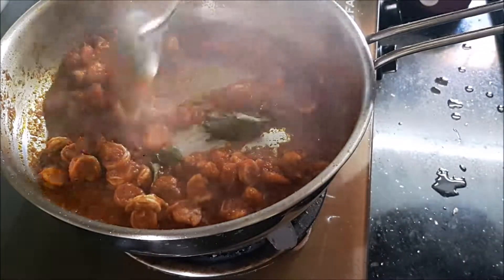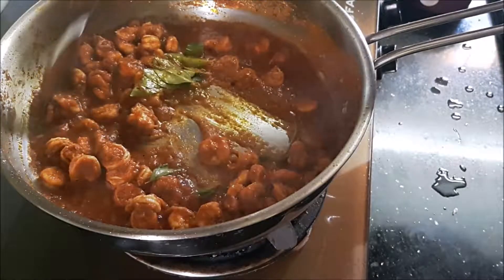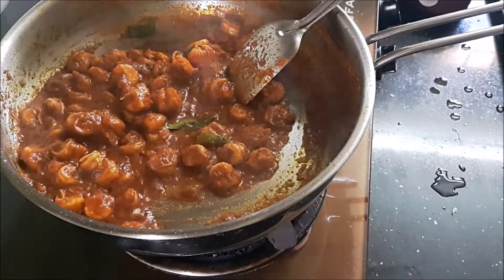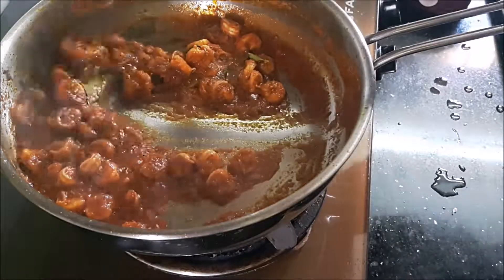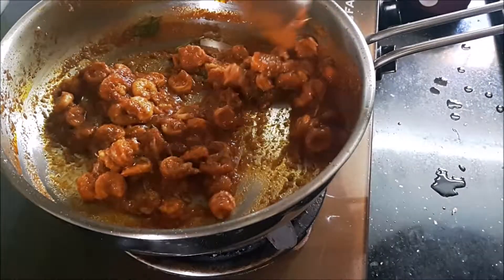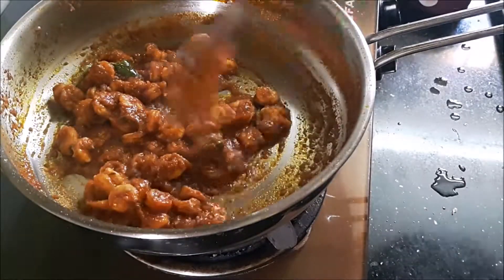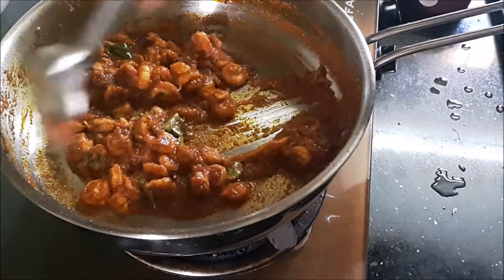Dropping in some curry leaves now. More curry leaves enhance the flavor. You'll remember we had added a few curry leaves while grinding the onion paste, and we've added some more here. The prawns are beautifully done, very well cooked — they taste very good with rice.